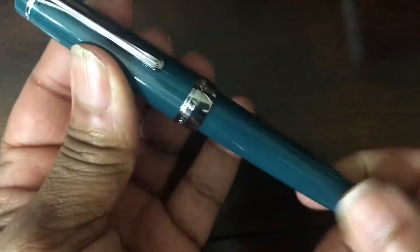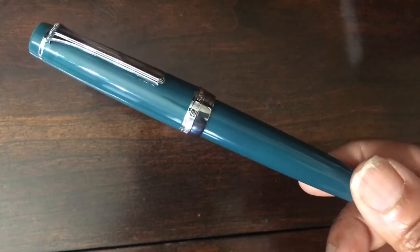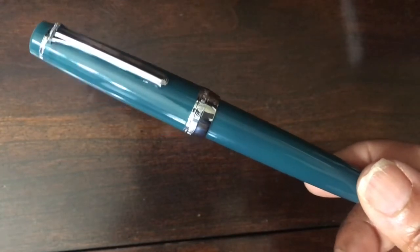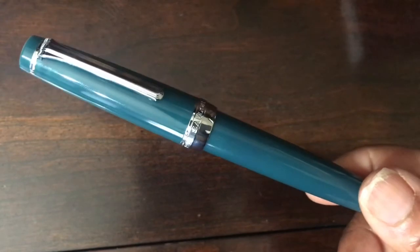So don't sleep on this if you think you might want it. I'm very happy with the purchase, very happy with the grind. Sailor Pro Gear Special Edition Ocean — thanks for watching. If you like this, hit the like button and subscribe to the channel. When I have some interesting tidbits I just like to share it with everyone. Thanks and have a good one.